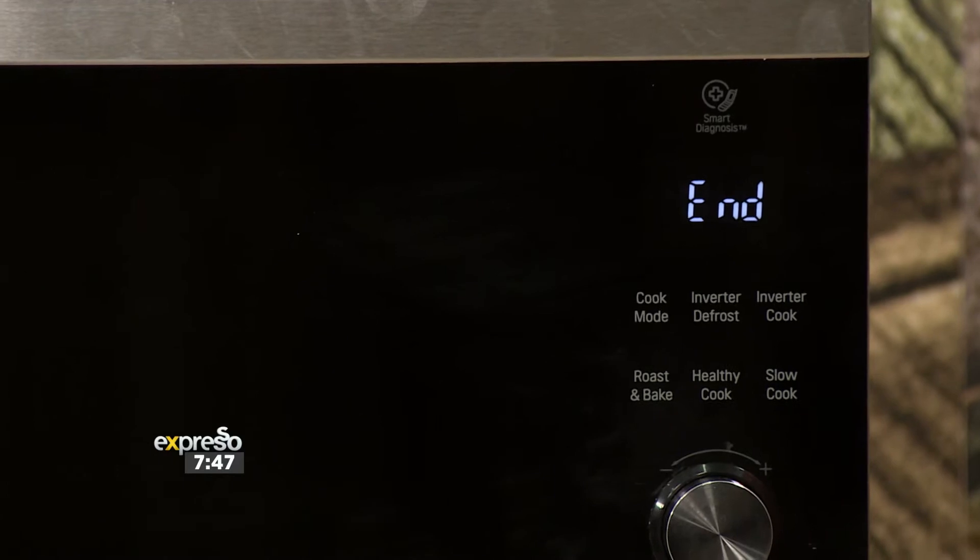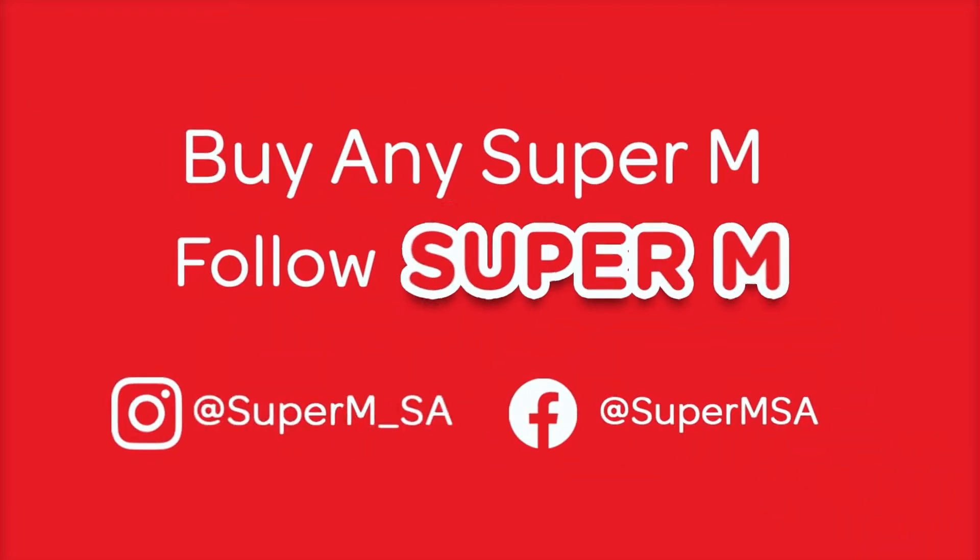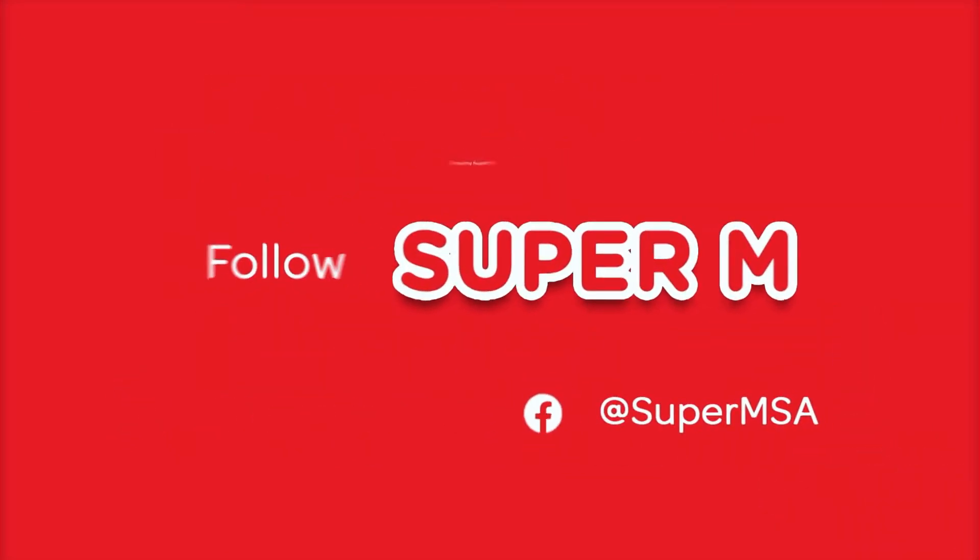Super M is warming up your winter with a whopping 500,000 rand in cash and prizes. Listen up for some ideas as Nicole shows you how to make this wonderful treat that is going to warm up your winter, especially because it's so cold out there.